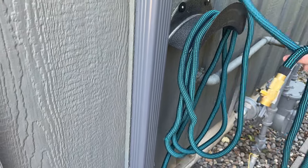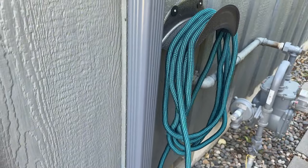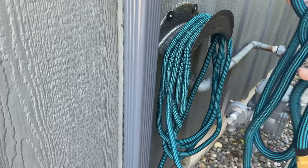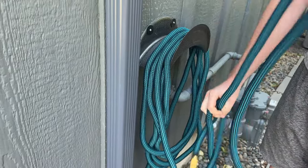And then I'm able to pull it off nice and easily. Once I'm done looping it, just a couple more loops. It does sometimes get a little tangled, but that's okay — they're easy to untangle.